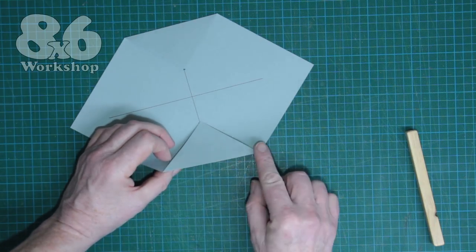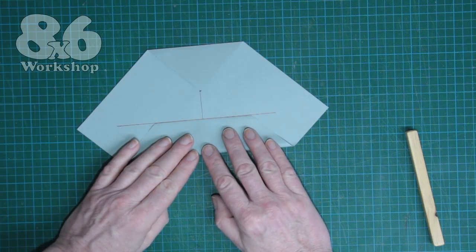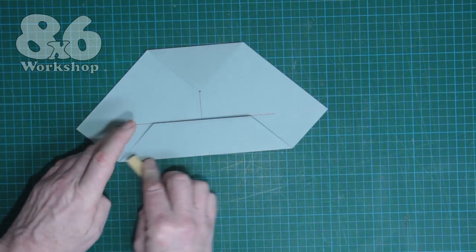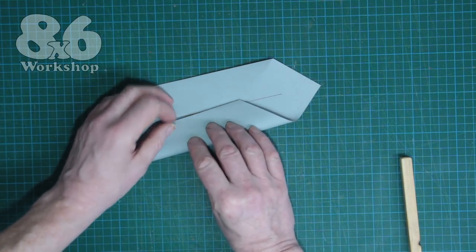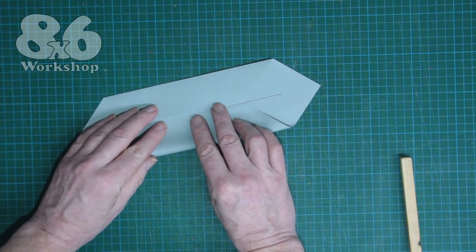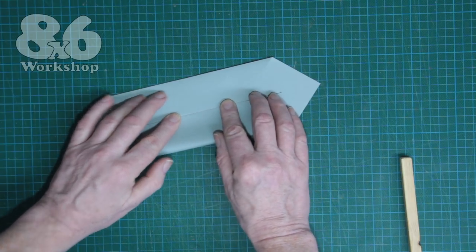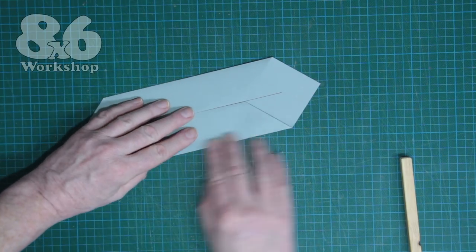Now we fold these sides into the middle — just take your time, line it up and then press it flat. Same to the opposite side, into the middle. Try and get them to just meet each other; don't let them overlap and try and avoid a gap if you can.